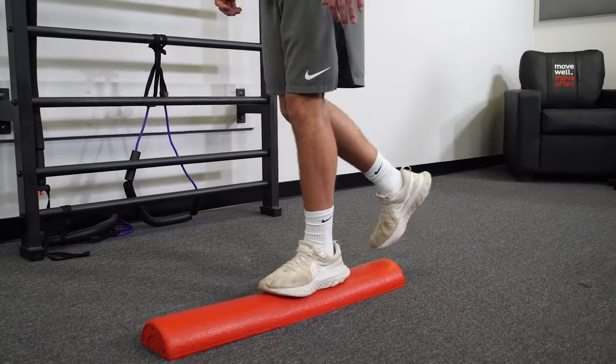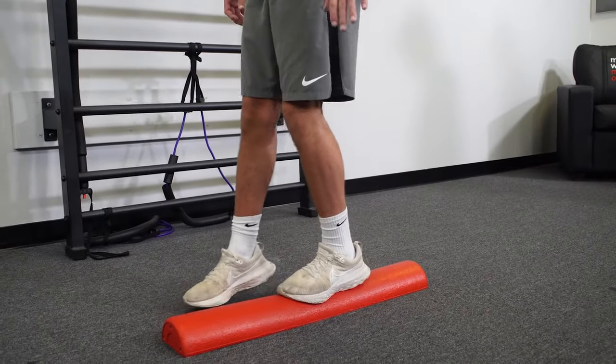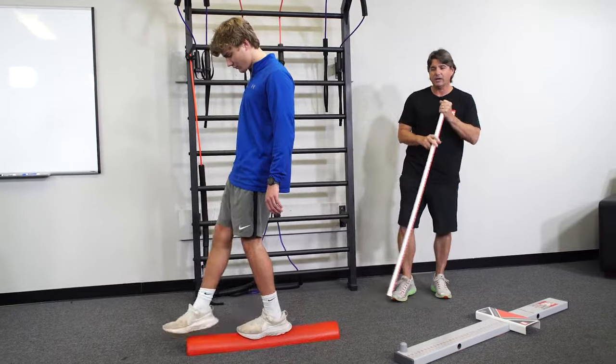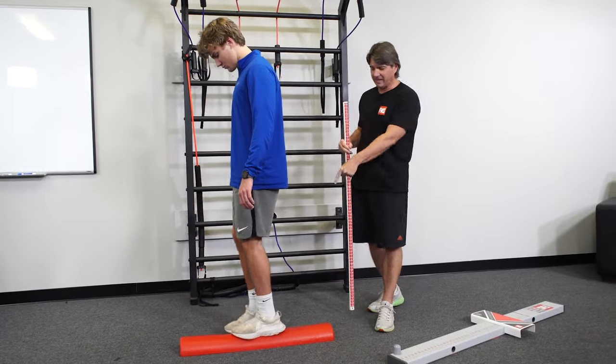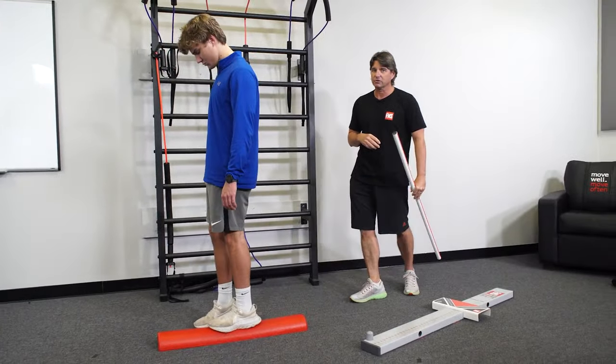I'm not talking about sets and reps here. I may just have Sam do this for 30 seconds on one side, 30 seconds on the other, and gauge how he's doing. The progression here — Sam is fine at this level based on him struggling with the motor control screen.